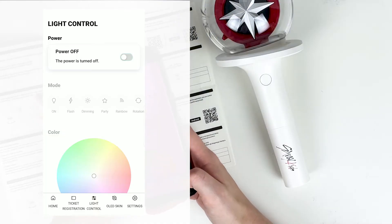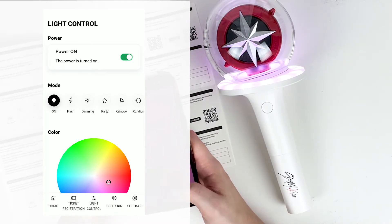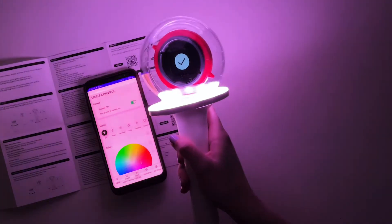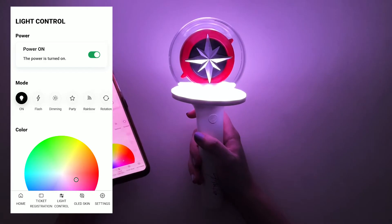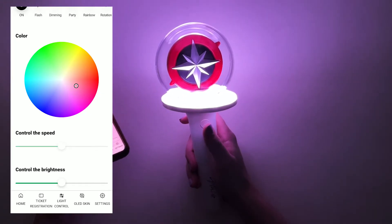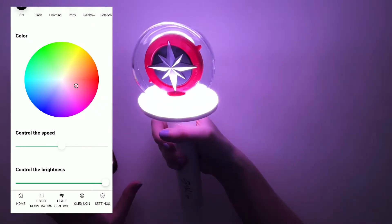You can turn it off and on from this screen, and you can change the colors too. Should we turn off the lights now? You'll at least be able to see the different light modes better. So here are all the different modes: flash, dimming, party, rainbow, rotation, and reverse. There's also a color wheel, and you can control the speed and brightness — you can make it even brighter, as if it wasn't already super bright.